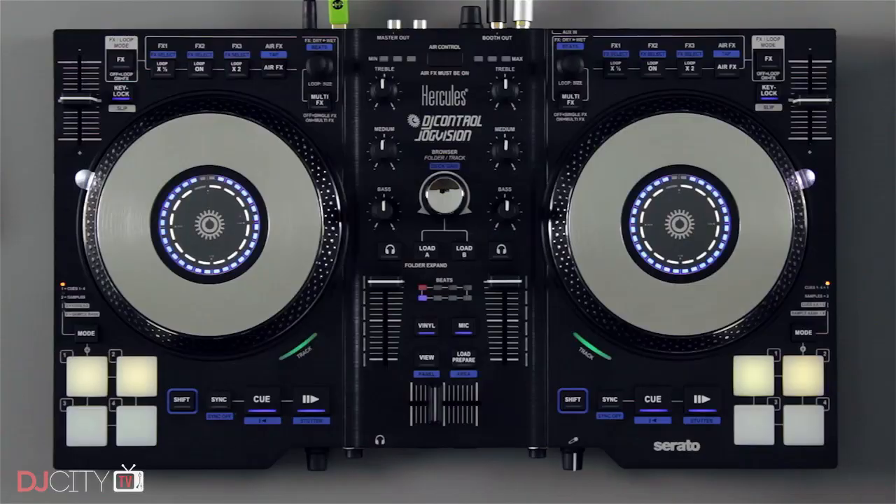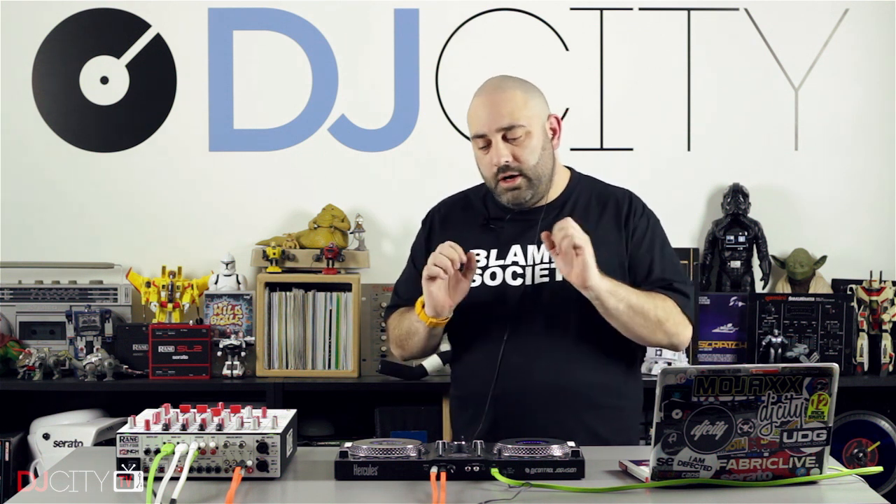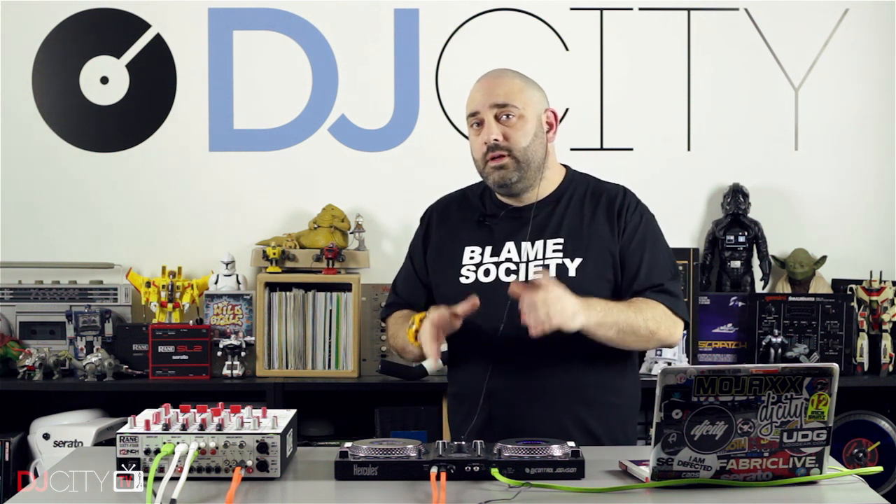Hey everyone, it's Mojax back in the DJ City UK Lab today with a quick review of the Hercules JogVision controller. Hercules is a brand that's been in the digital DJ space for a long time. If you started DJing in recent years, there's a pretty good chance that your first bit of DJ hardware was a Hercules controller. This is the first controller of theirs to work with Serato software, so it's a big step into a different market for Hercules. Has that step paid off? Let's find out.